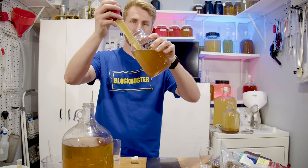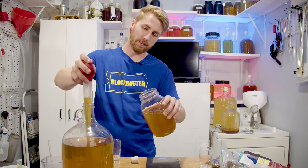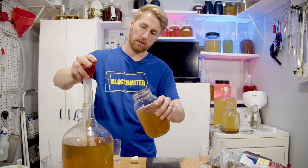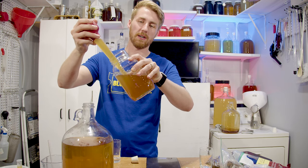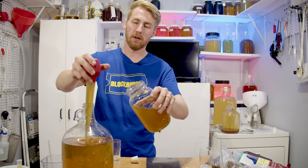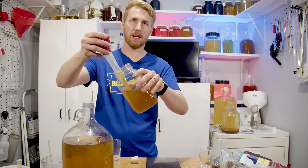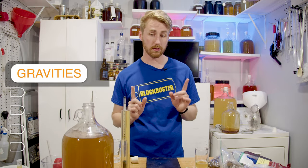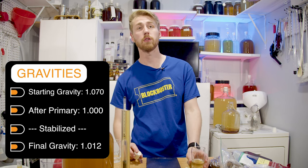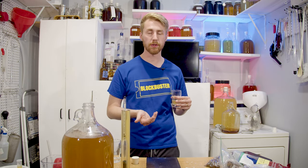Part of the reason I use a mason jar is to oxygenate less. It's a little tough to add honey and back sweeten without oxygenating, but I'm trying to pipette it back in with as little oxygen as possible — kind of like a borderline auto siphon. The final gravity is now 1.012. Tasting it, it definitely brought a lot of that floral value back and a lot of the original honey taste, which is expected when back sweetening with the same honey.